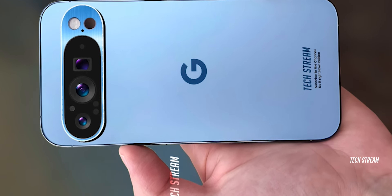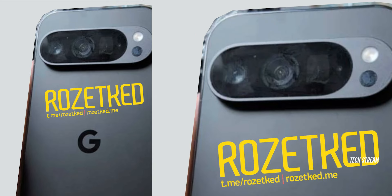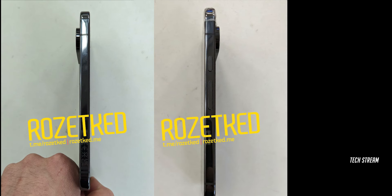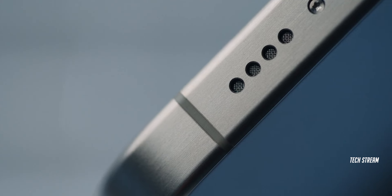We have a brand new camera module similar to the Pixel Fold, with triple cameras including a main, super-wide, and a periscope shooter. The side frame is thin and flat with a micro-curve edge similar to the iPhone 15.